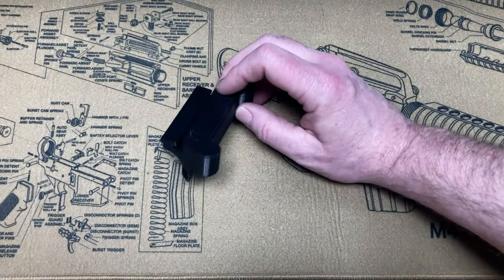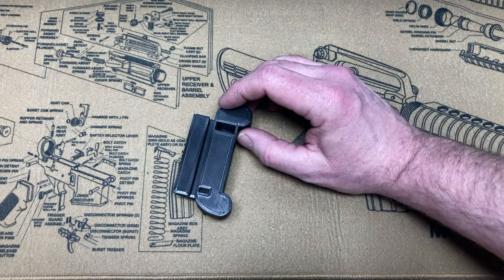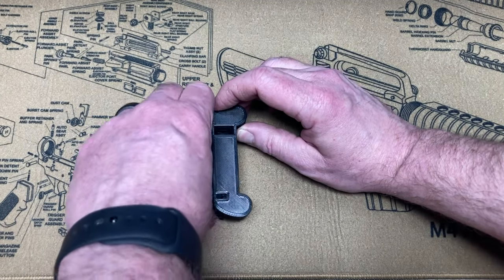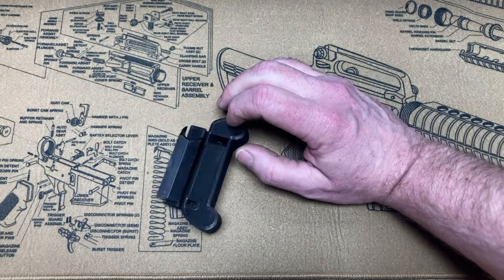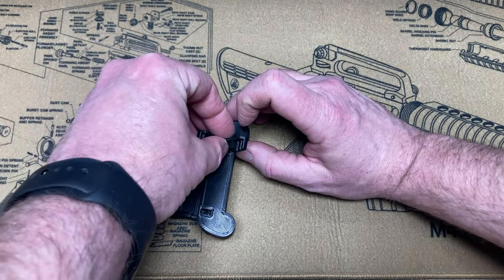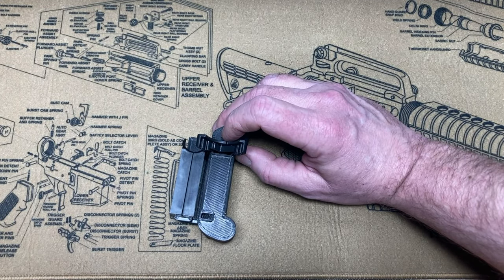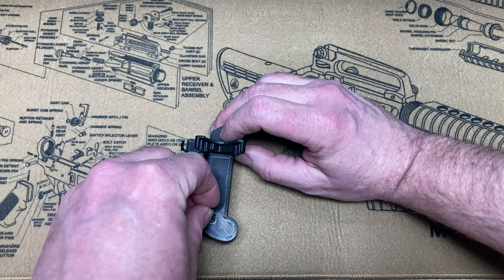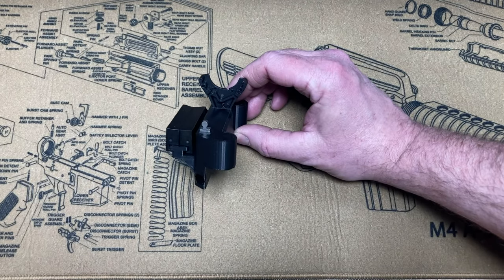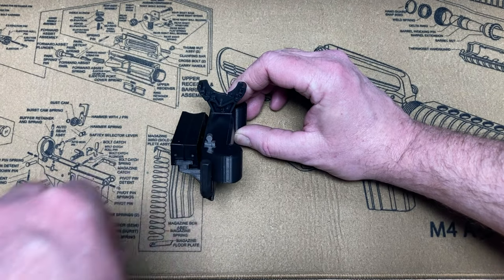So first we have the tool holder that goes over the mounting bolts for the press. It gives you a spot to put the riser when you're not using it, a spot for the wrench, for the dies, and a spot for your extra primer feed adapter, as well as a spot for your allen key for taking your shell plates off.